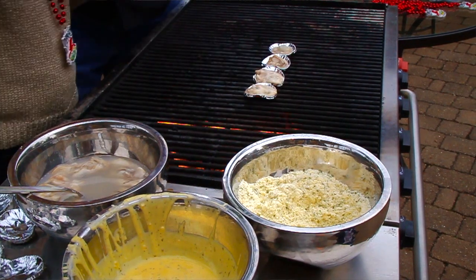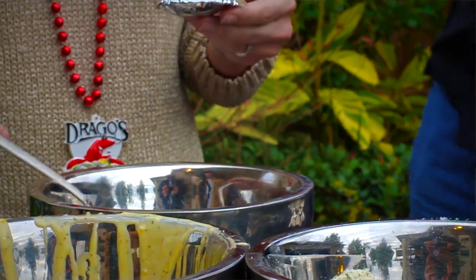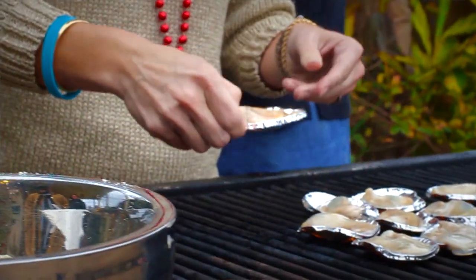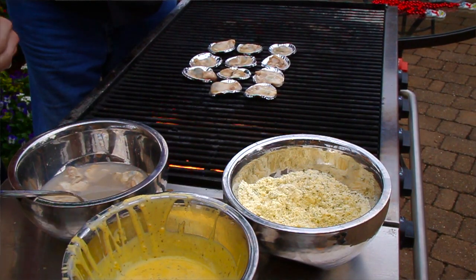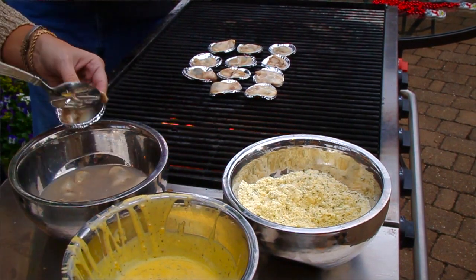Just taking the oysters and putting them one oyster per little tin. These tins work perfect. They cook real fast and hold all the juices. It works the same way it does with regular fresh oyster shells when you have them in our restaurant.